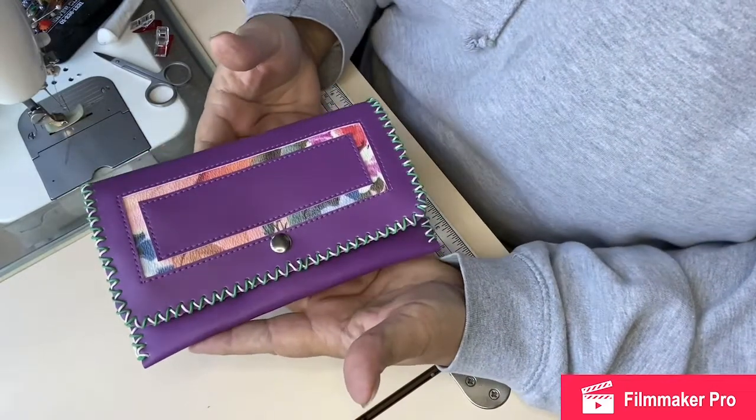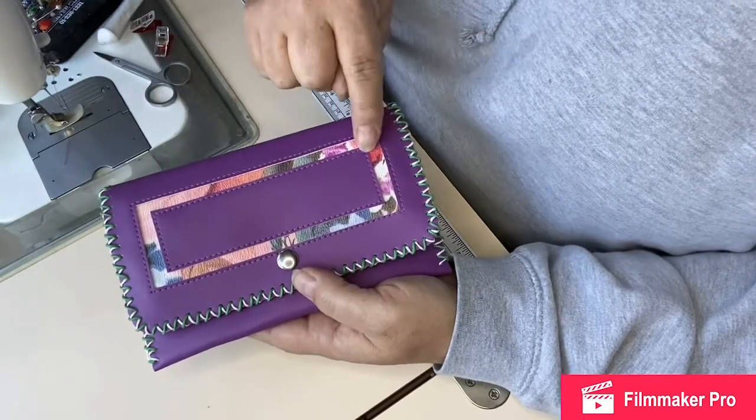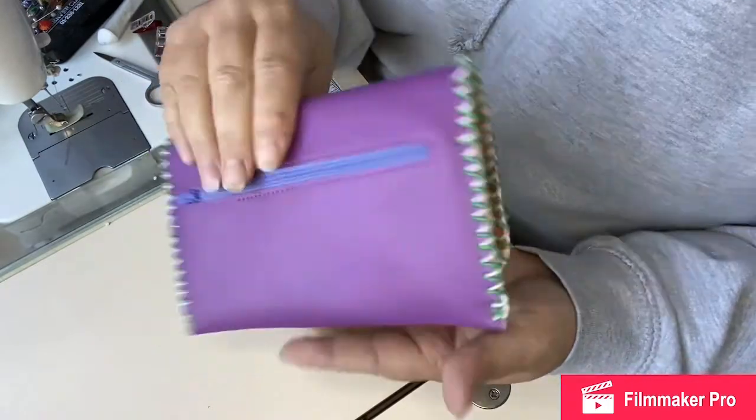This one has got a bit of a cutout on the front and some reverse appliqué, plus a double row of braiding around the outside.